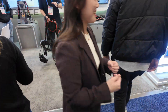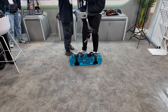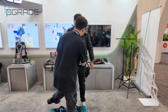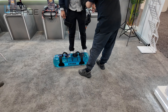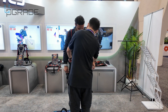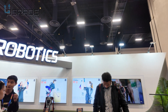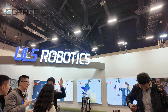We're going to see the exoskeleton in action. They do have water here as weight so you guys can see it has a lot of weight on it — somebody tried to pick it up. It's called ULS Robotics.